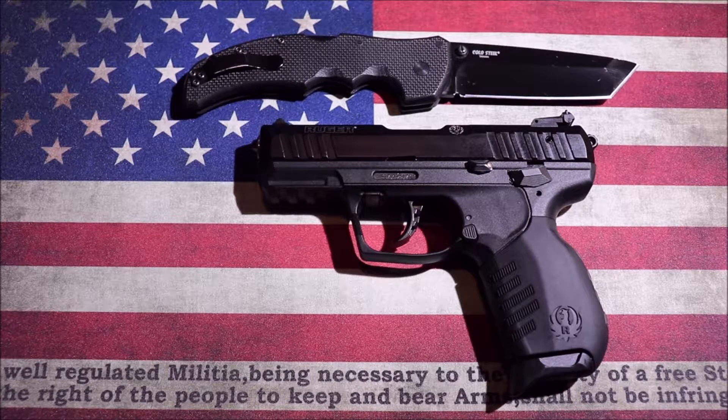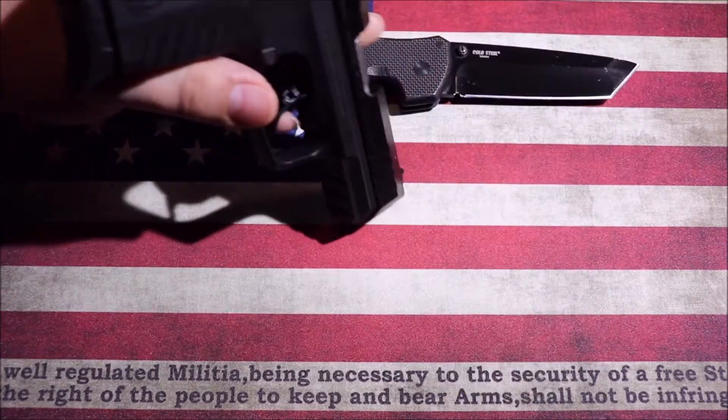I picked this up for a steal — I couldn't let it go. I've been very pleased with it. I'm going to go over the specifications of the gun first and then give my opinions on it. I have shot it and I'll roll in some footage of the shooting throughout the video. At any rate, let's get started. This is a double-action single-action pistol.